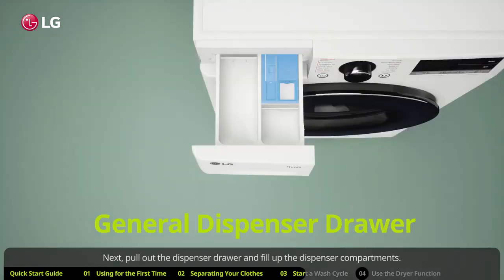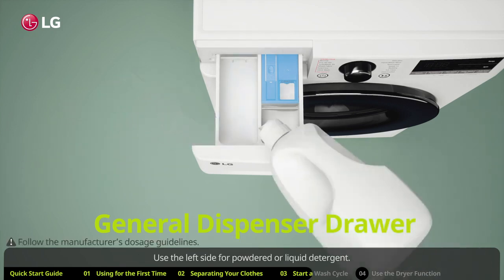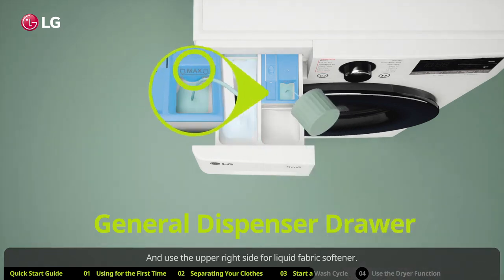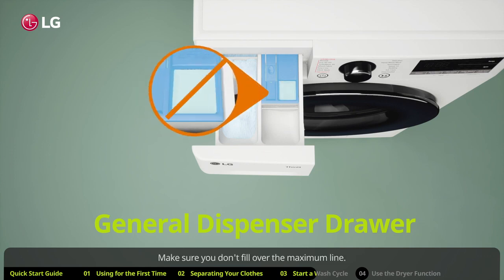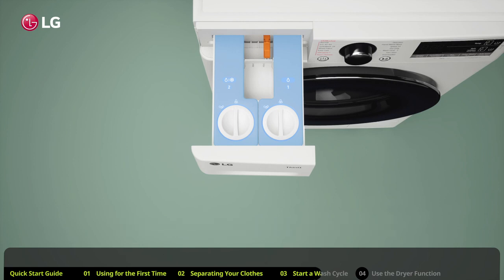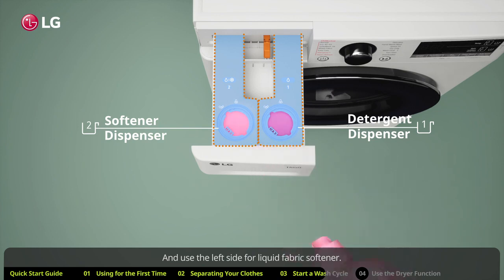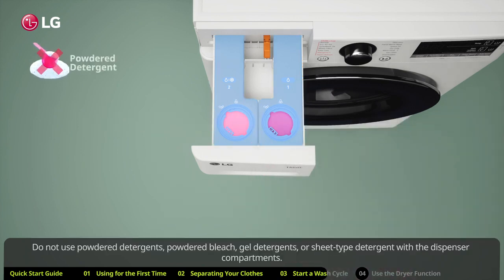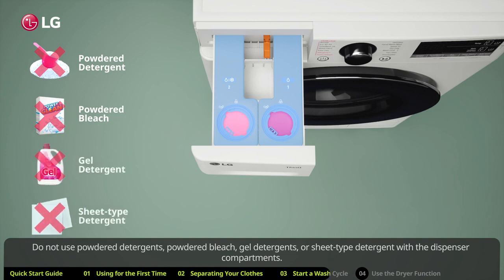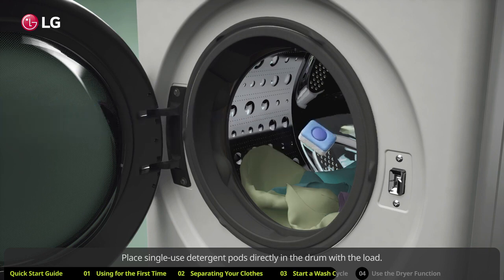Next, pull out the dispenser drawer and fill up the compartments. If you have a general dispenser, the drawer will have three compartments — use the left side for powdered or liquid detergent and the upper right side for liquid fabric softener. Do not fill over the maximum line. Some models may have an easy dispense drawer — in that case, use the right side for liquid detergent and the left side for liquid fabric softener. Do not use powdered detergents, powdered bleach, gel detergents, or sheet-type detergents in the dispenser. Do not place single-use detergent pods in the dispenser — place them directly in the drum with the load.